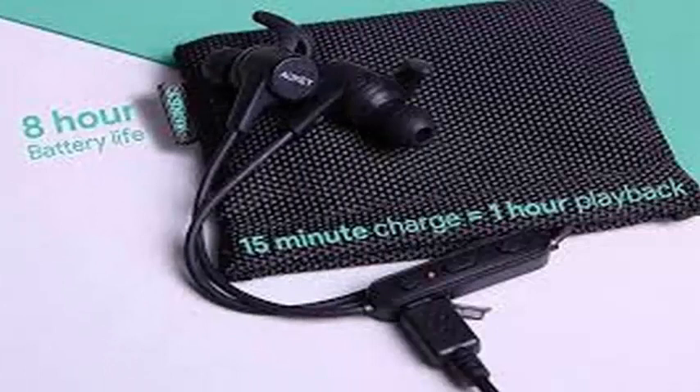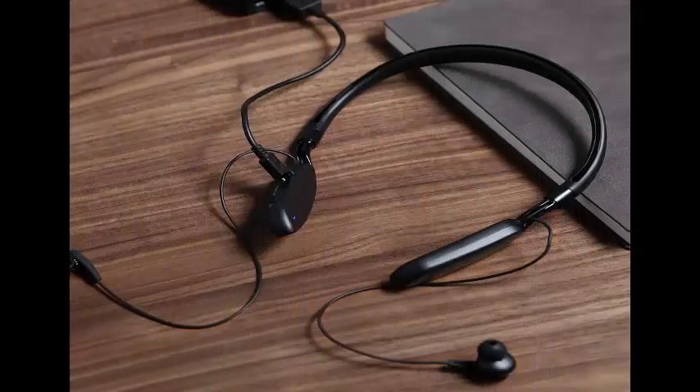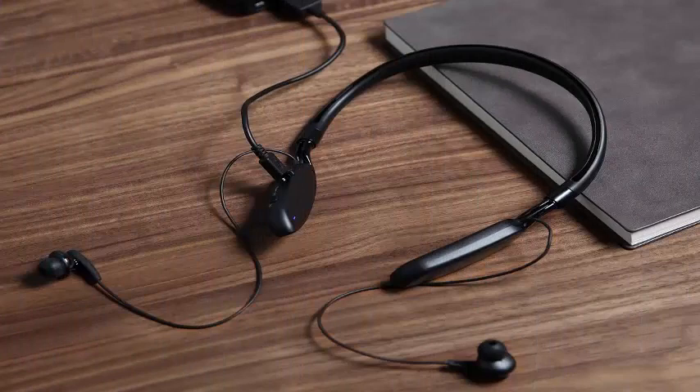On the paper side, AUKEY includes a user manual and a product replacement warranty card for 24 months, so you do not have to worry about these long after buying them.